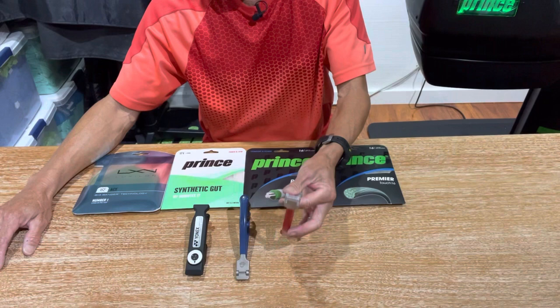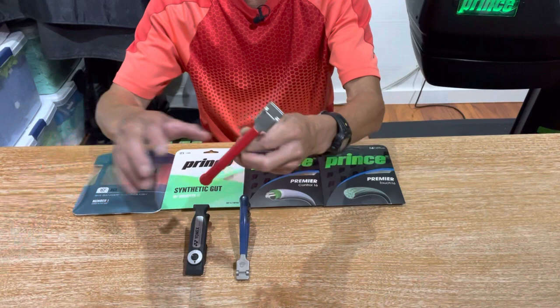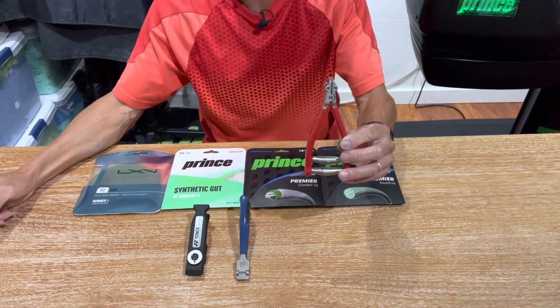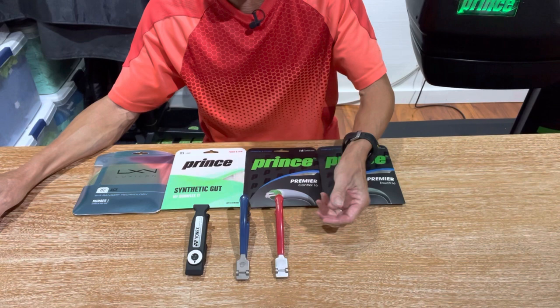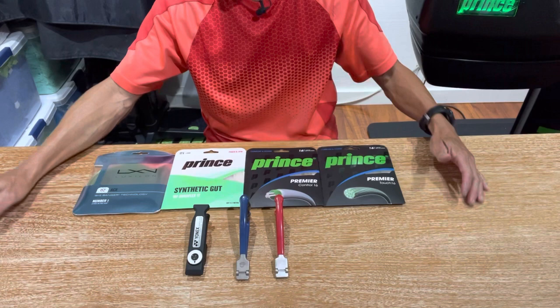Then I have an Alpha clamp going for about $36, which you can get from Newtech Tennis — I'll provide the link below. This is similar to the Babolat clamp and it's also the clamp that comes in the toolkit that Newtech Tennis sells, which I featured in the tools of the trade video. There is a fourth clamp a lot of people use that I don't have here — the Gamma starting clamp — which typically goes for about $50 and you can get it from Tennis Warehouse.